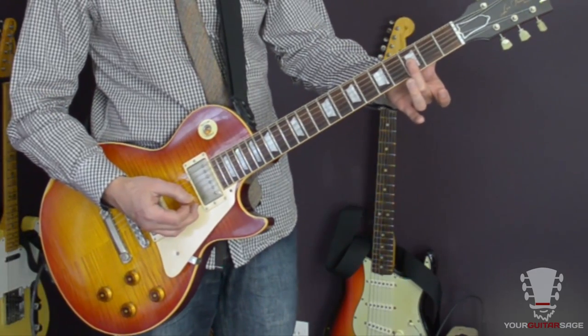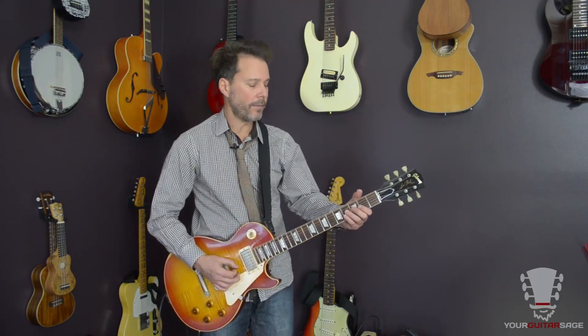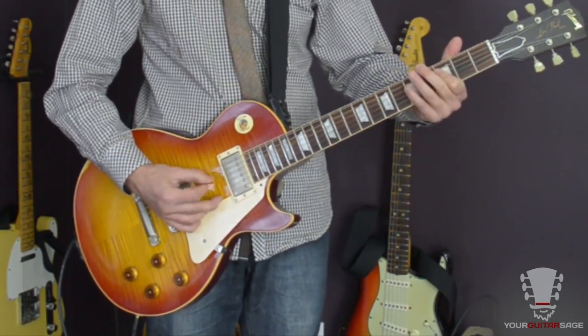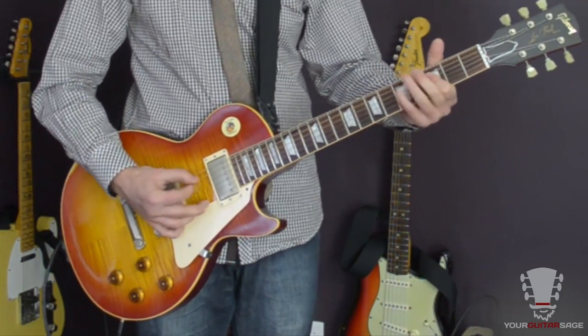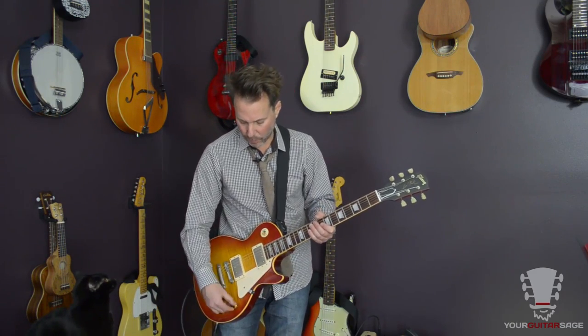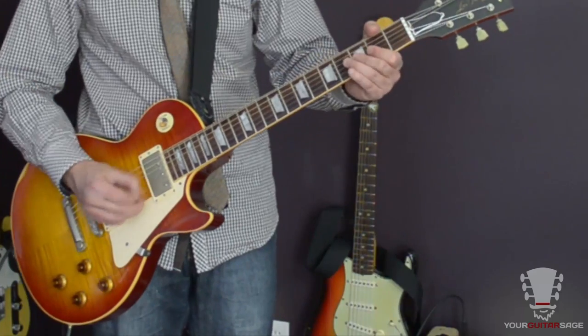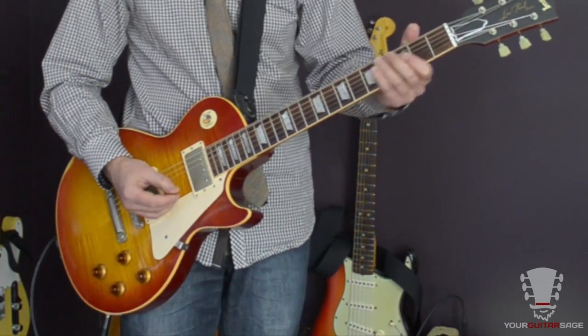In the first verse he plays it one way, and then in the second verse he plays it slightly differently. There's a lot of clavinet that you're hearing — the clavinet is much louder than the guitar in this tune. But if you listen carefully you'll hear the guitar part in there, and it does change from the first verse to the second verse. We're playing double stops — two notes at a time — going from the second to the third fret on strings two and three.